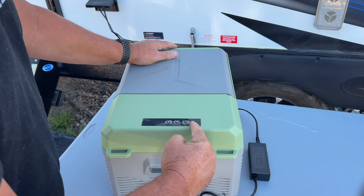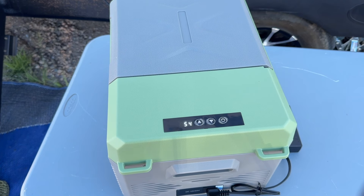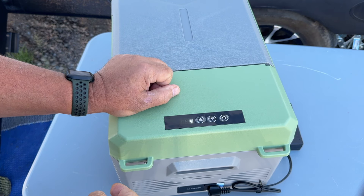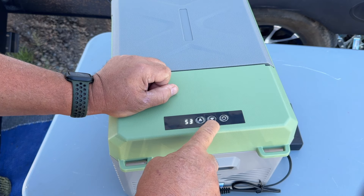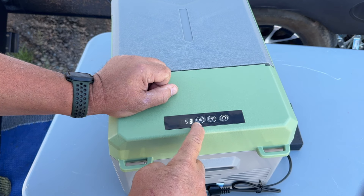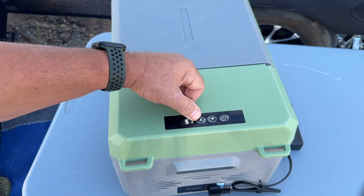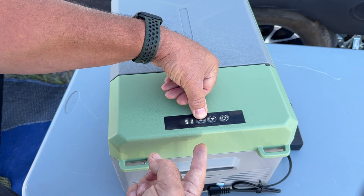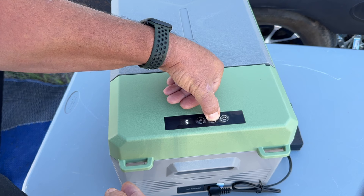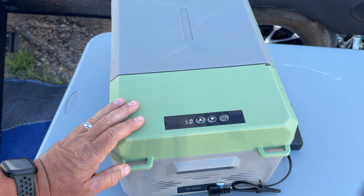Let me turn it around so you can see the display. Hit the power button — ambient temperature is currently 54 degrees. The flickering you see is just the camera's frame rate, not real. We have a temperature down button and temperature up button, and it's already set all the way down to minus 4. It goes up to 68 degrees at the top. We'll take it back down to 32 — the compressor should kick back on. It's actually really quiet.